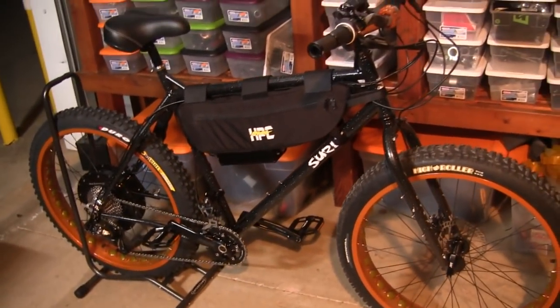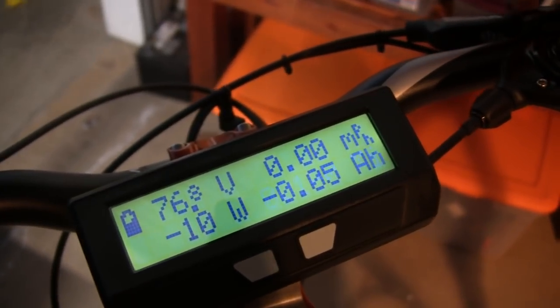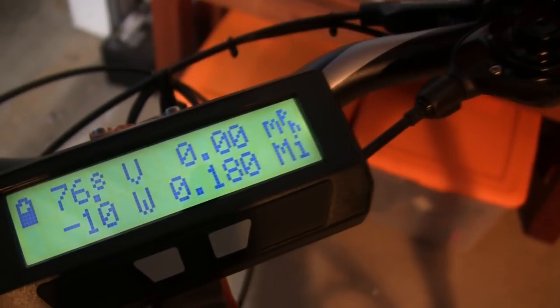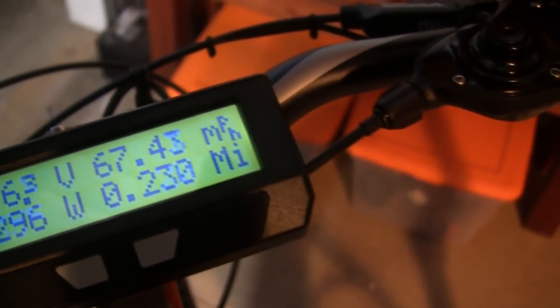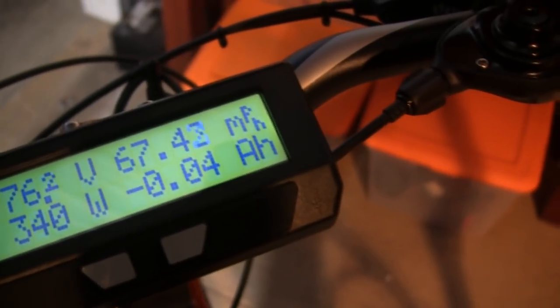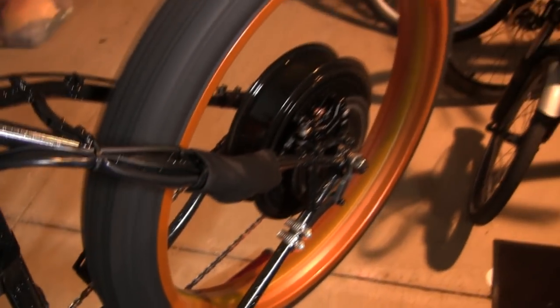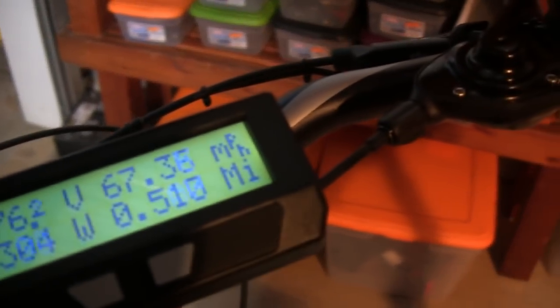Let's flip this bike around so you can see the other side. Here we're going to show you the Hornet's top speed. We're showing 76.8 volts. Without a load we're going at 67.43 miles per hour, and she maintains that.